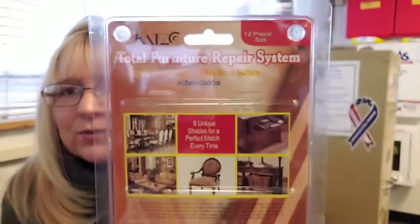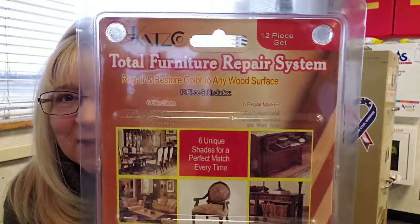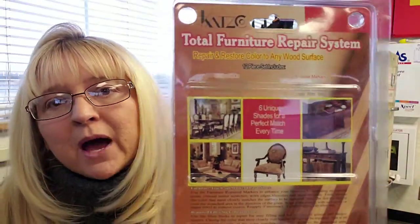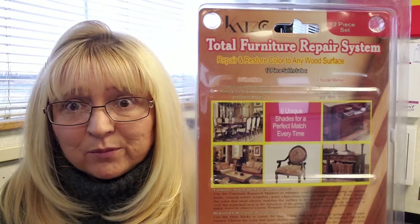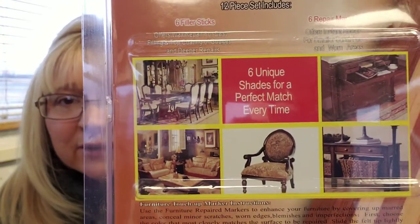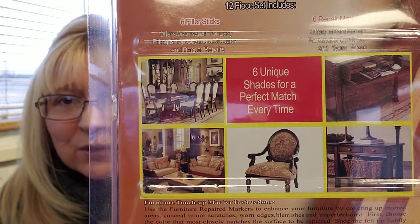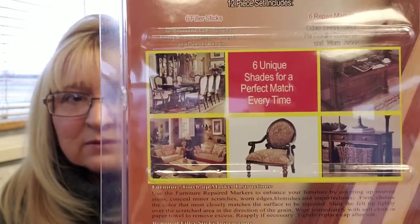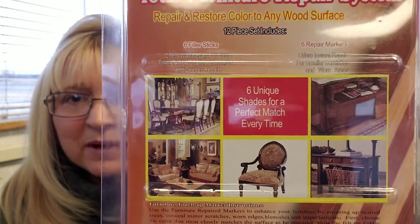The reason why I wanted to do this review is because I was pleasantly surprised — I was actually really happy with the product. I thought it did a really good job covering my scratches. That should give you a little bit of scenarios there.